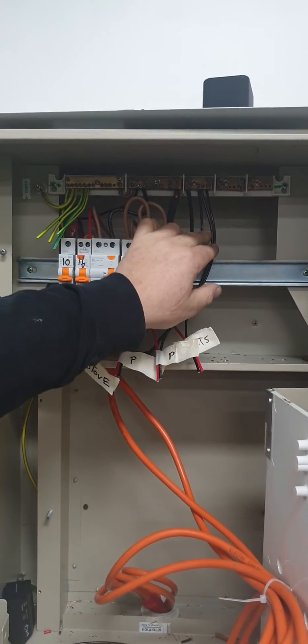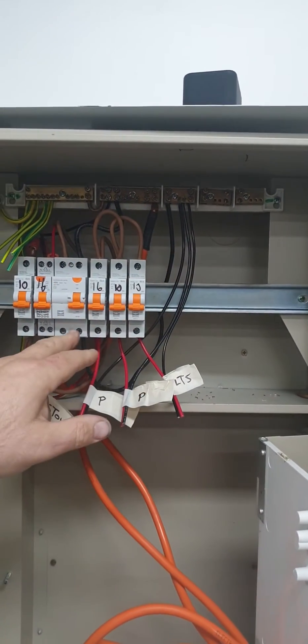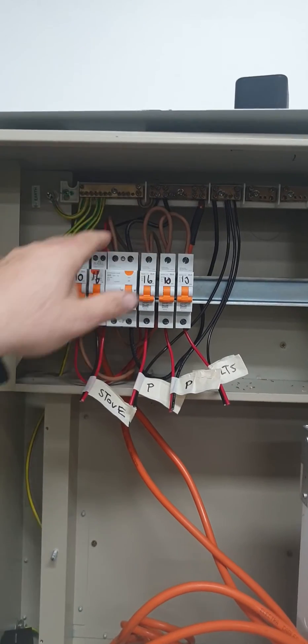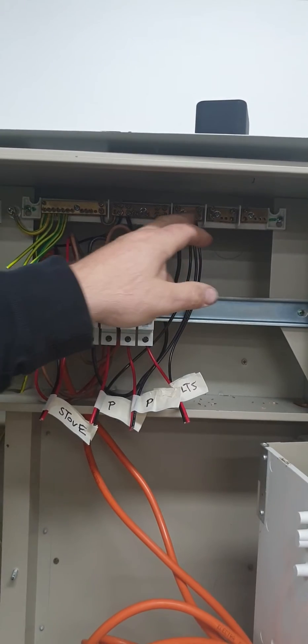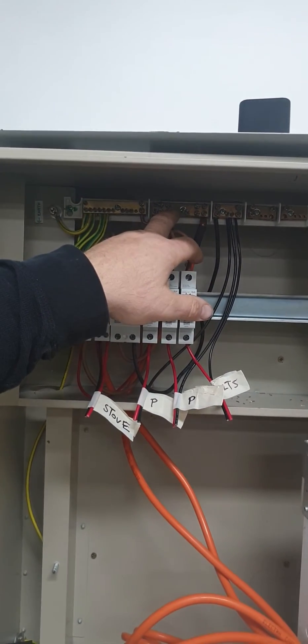If we have a look over here, we have three smaller cables and a protected neutral coming from the bottom of the circuit RCBO. So if you have a look — this switch is off. When it turns off, it'll turn the power off to the protected neutral. And we have the unprotected neutral over this side here.